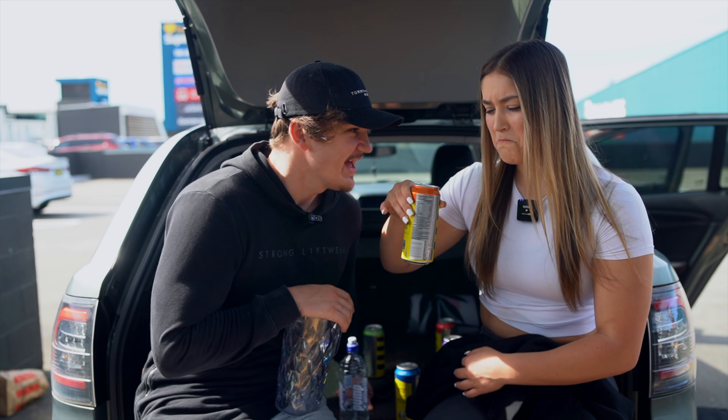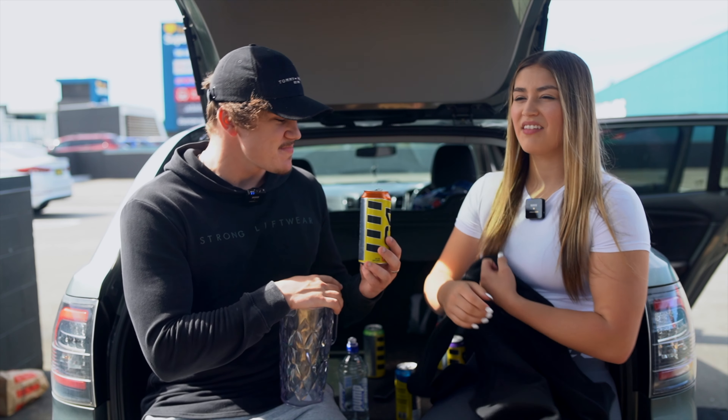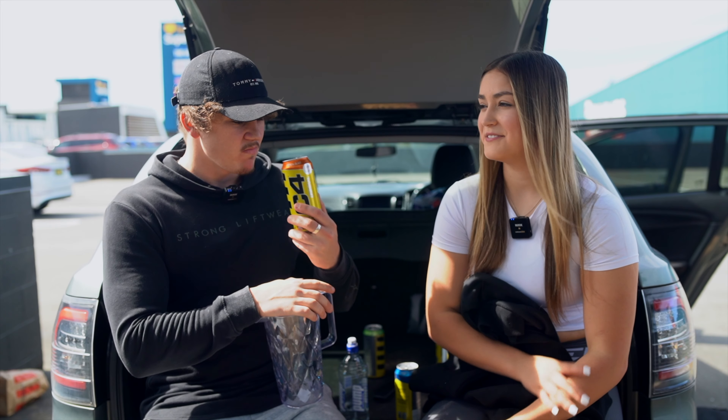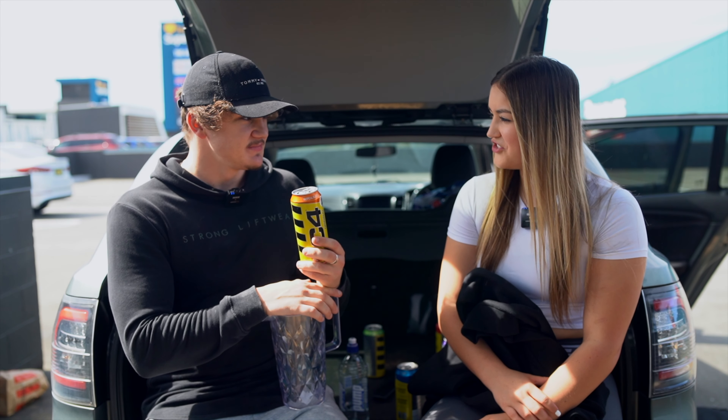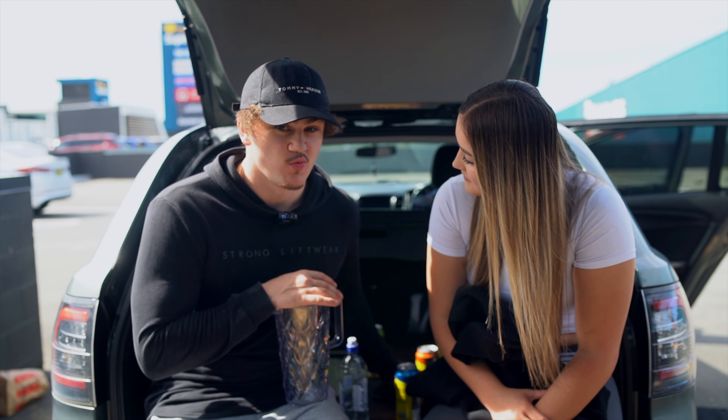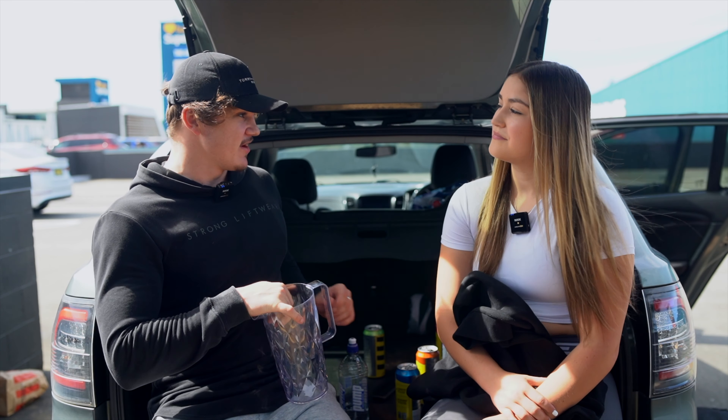These are making me gassy. Yeah, not too bad. I hate energy drinks. That ain't it. These taste like shit. That tastes like an off orange. No, I dig that first one — the Strawberry Watermelon. That was good. I would drink a full can of that.